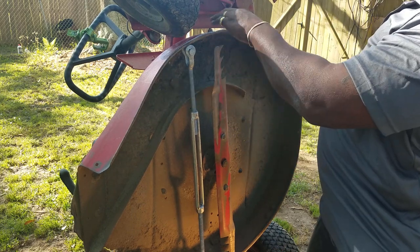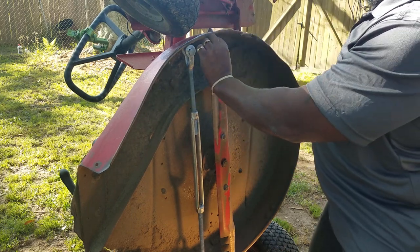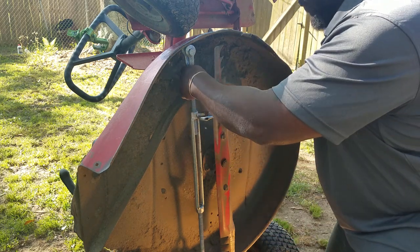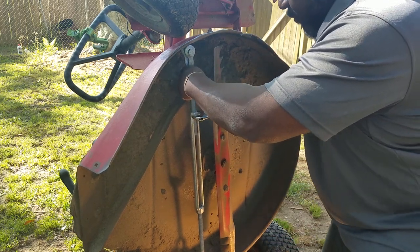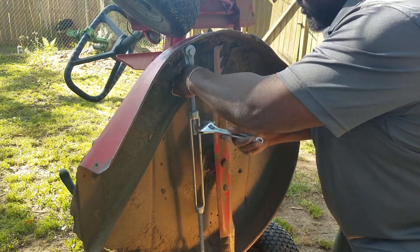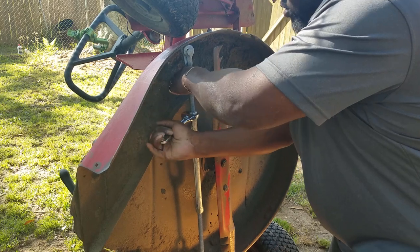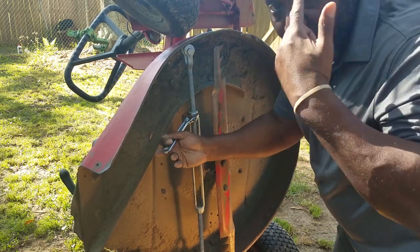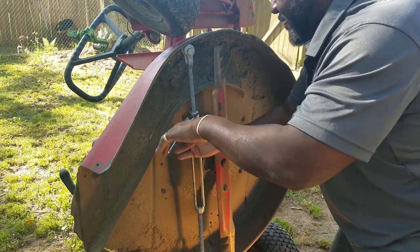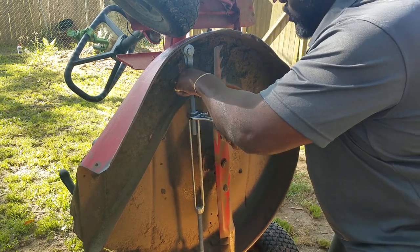Look at that clearance! I started out with about three-quarters of an inch clearance, and right now I'm looking at about an inch and a half. I'm going to take it a little bit further. Folks, we always go further than we need to. My dad used to say leave well enough alone, but I'm not built like that.